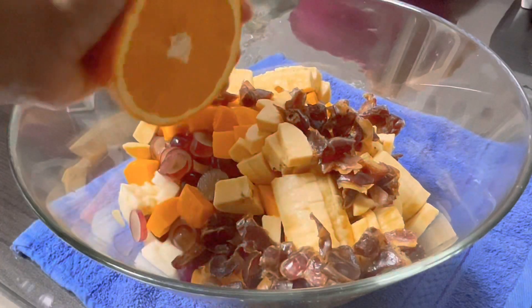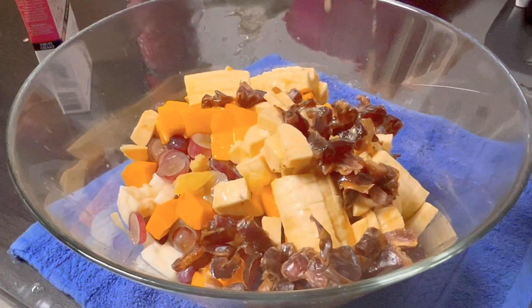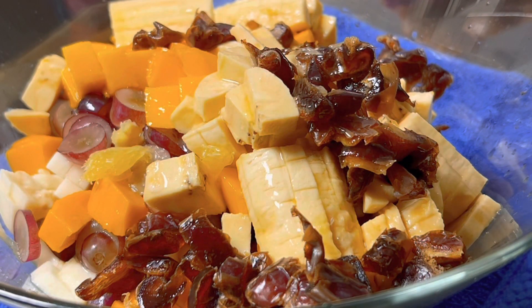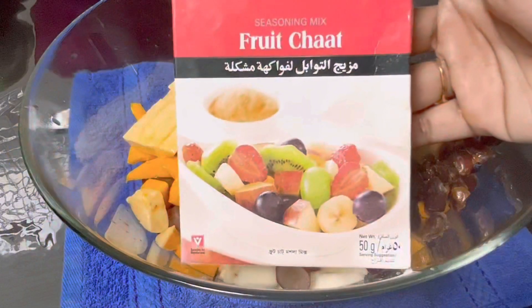Add all the fruits. Then add a musambi and add juice. There is a musambi — this is a season mix with chaat masala.